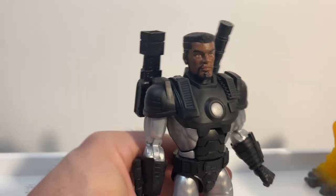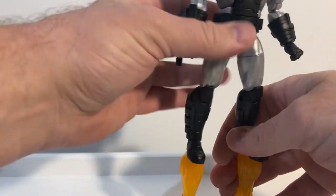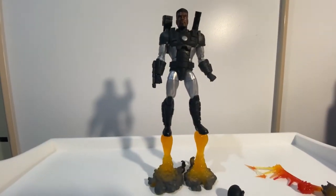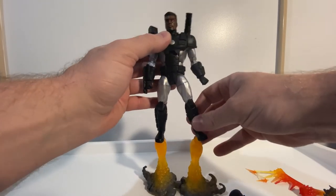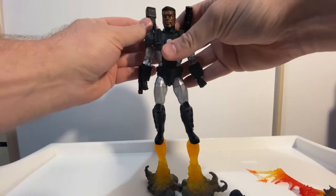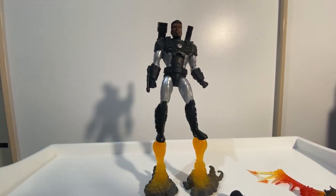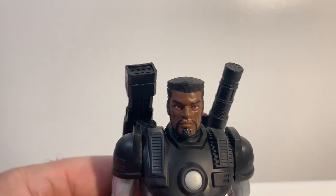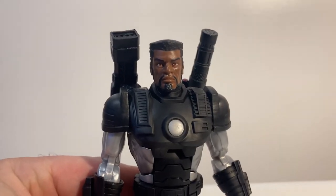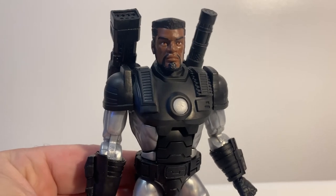That's Colonel James Rhodes as War Machine — he looks fantastic. I want to display him up on these stands to see how he balances, which might take a little bit of tweaking. Ta-da! I'm a big fan of this figure — it looks great. Colonel James Rhodes, War Machine, signing out. Stay tuned for more reviews coming up — last of the Infinity Ultron waves. Hope you've enjoyed this look, thanks for watching, and we'll see you on the next one.